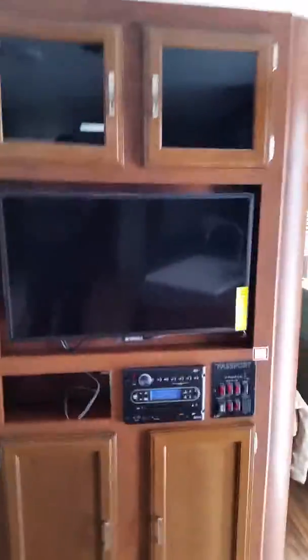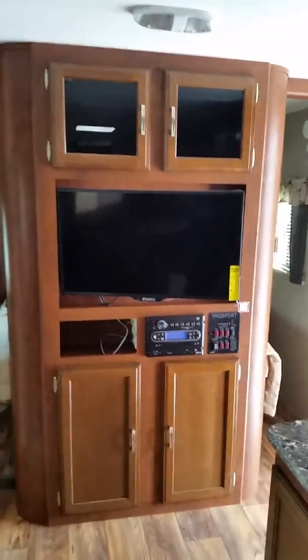This TV is on a swivel, so it will swivel out so that you can sit down and watch TV.